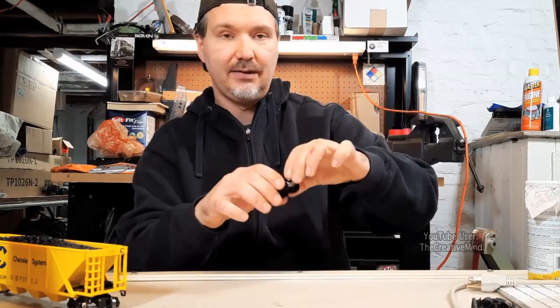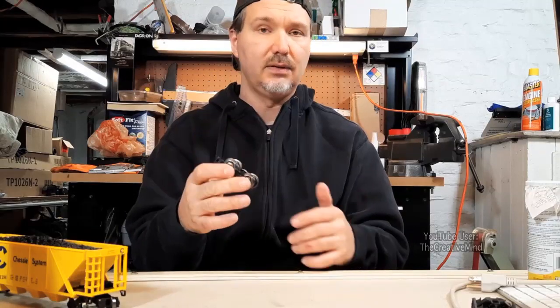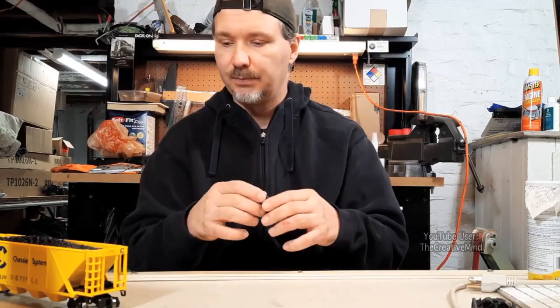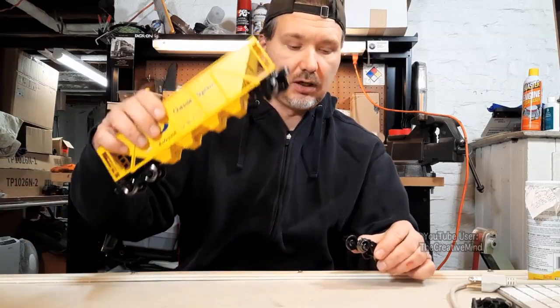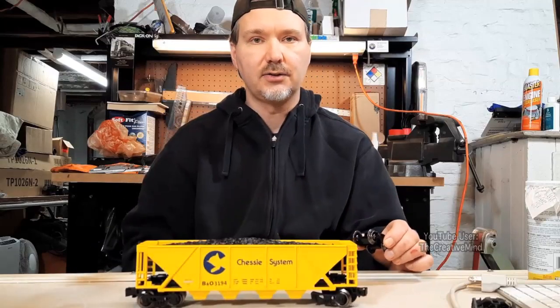I don't have any of the other cars with metal trucks yet — this might have been a rejected piece by Menards that they just gave me for the wheel. So maybe in the future I'll order some cars with metal trucks and do a review on those. But for right now, we're going to focus our attention on these plastic truck cars. Let's get this wheel on and put the car on the track to see how these cars look.